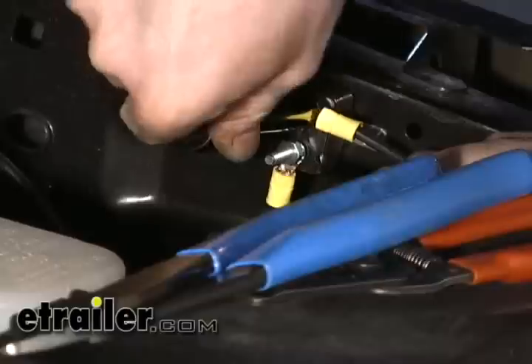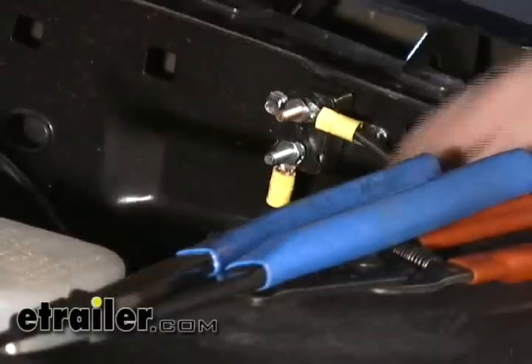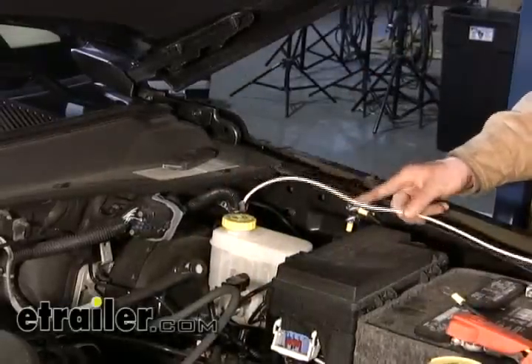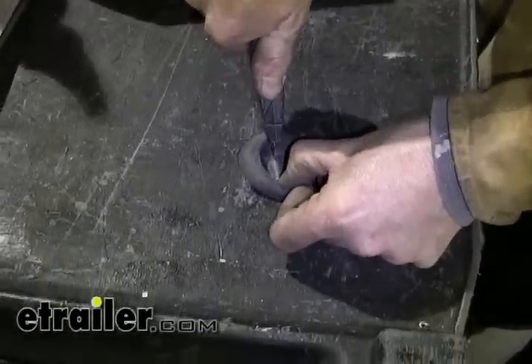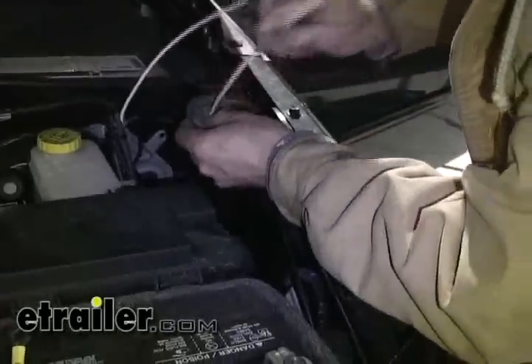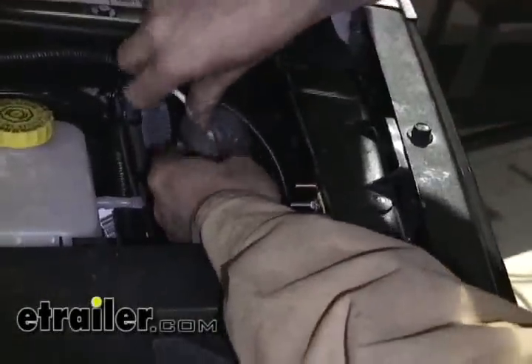Now let's start working with the white wire. We'll find an entry point to get from the outside to the inside of the cabin. Right next to the brake booster there's a rubber plug — you can pull that out fairly easily and have full access to the interior. We'll make a slit in it to pass the wires through. We'll take the white wire, poke it through, and go to the inside. We're not going to reinstall the grommet yet because we have two more wires to pass through, so we'll leave it for now.